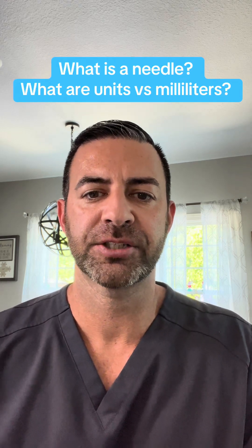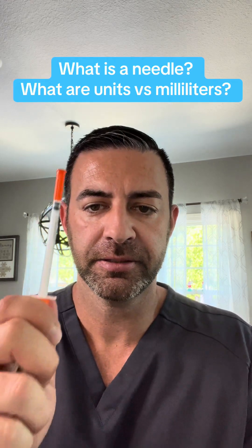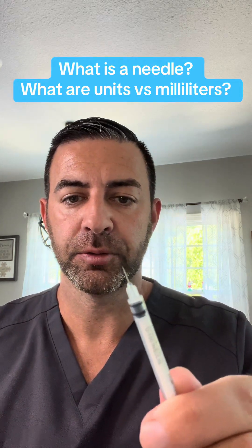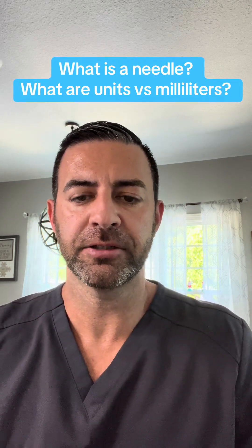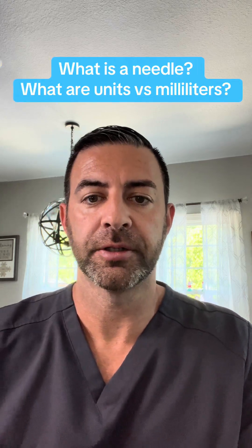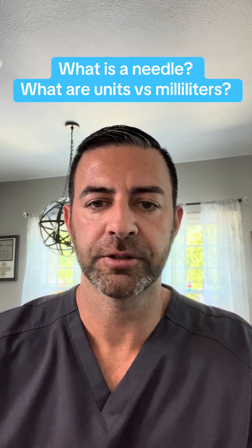Tips and tricks for your Weight Loss Injection Kit when you receive it. This is a syringe. A part of the syringe is the needle. It is considered a 31 gauge, 5/16th needle. It is also known as a U100, or 100 units.